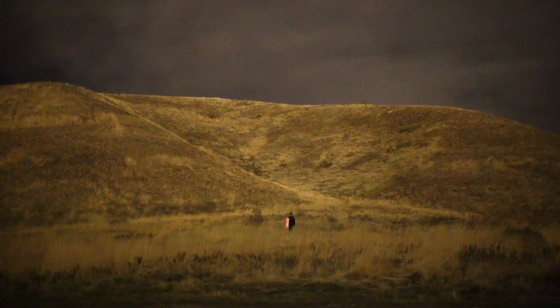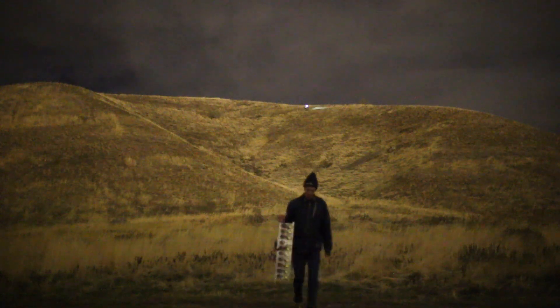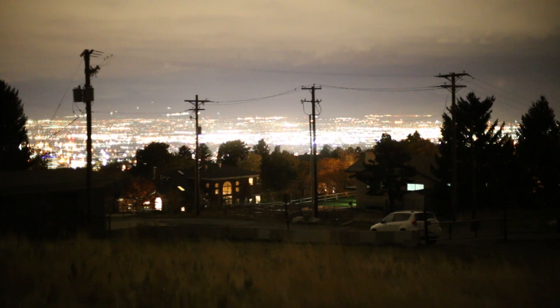Pay attention to the biker going across the trail in the background — he had a pretty bright light. I saw it in the parking lot and it must have been around 300 lumens. Seeing that in the distance gives a good comparison. Here's some video of the city lights, and you can see that the LED just washes everything out.